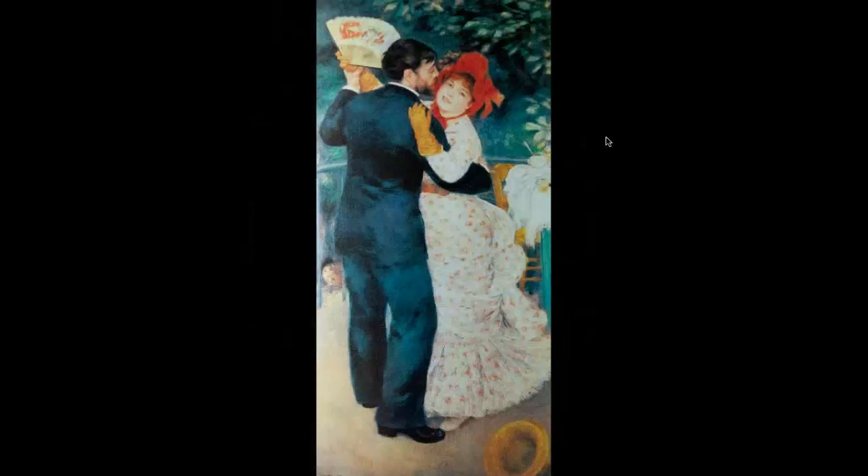Renoir, of course, did also beautiful atmospheric images. And this one — a lovely painting which I'm sure you'll all be familiar with — the couple dancing in the countryside. And again, a great use of complementary colors there with the orange against the blues.